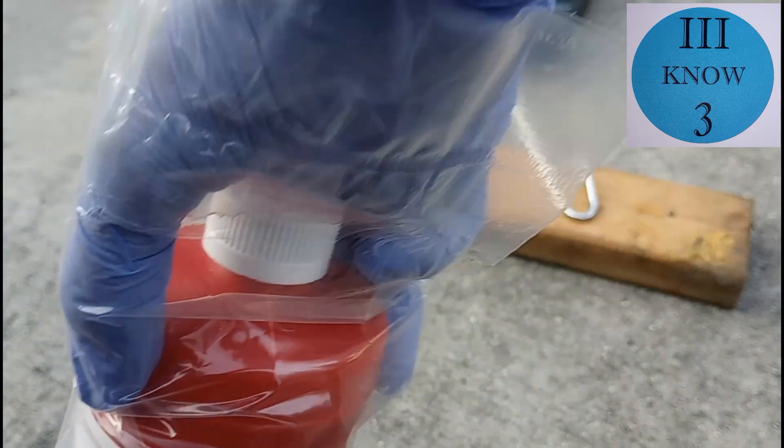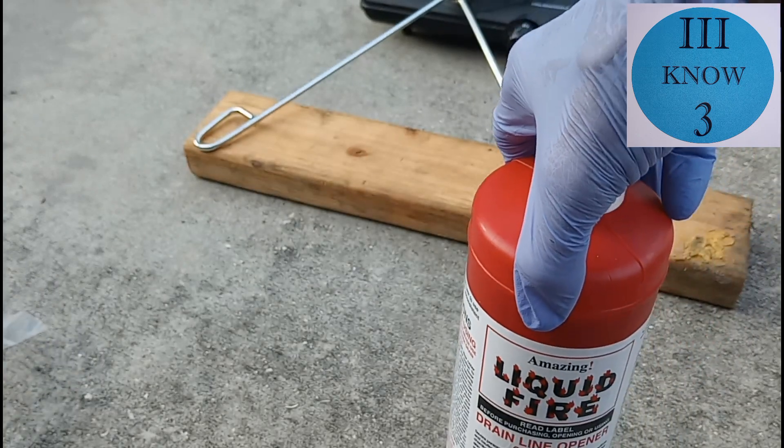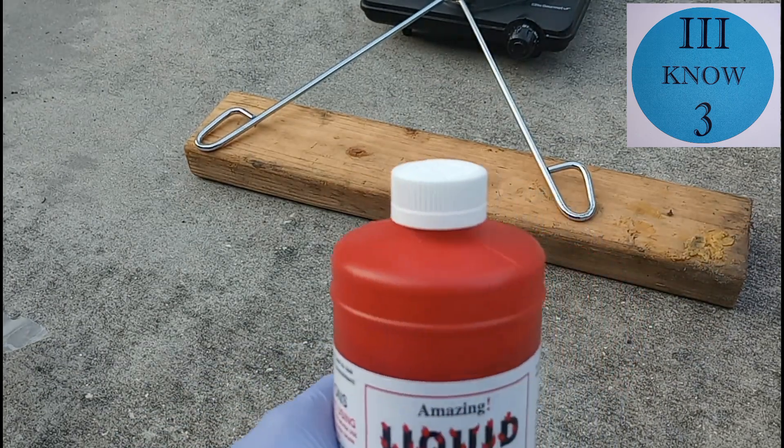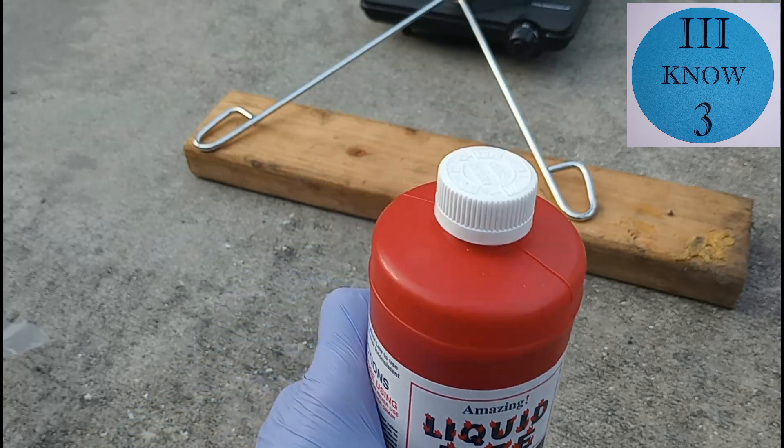I needed some sulfuric acid. I could have ordered some and had it delivered, but right here at Ace Hardware I picked up some Liquid Fire drain line opener.